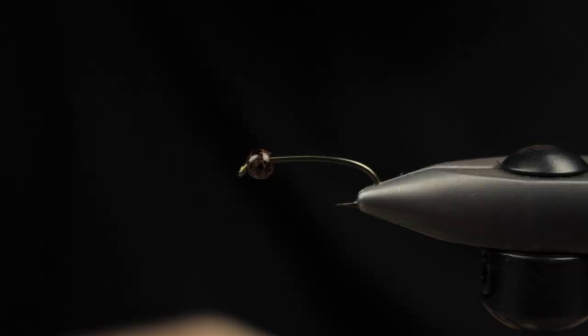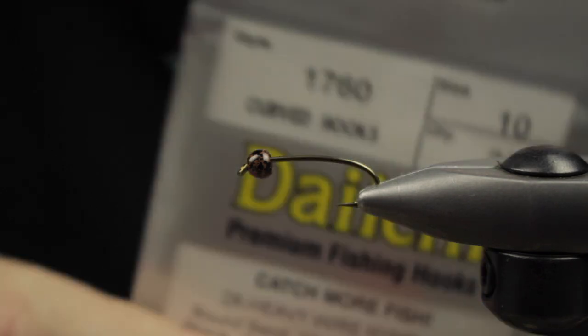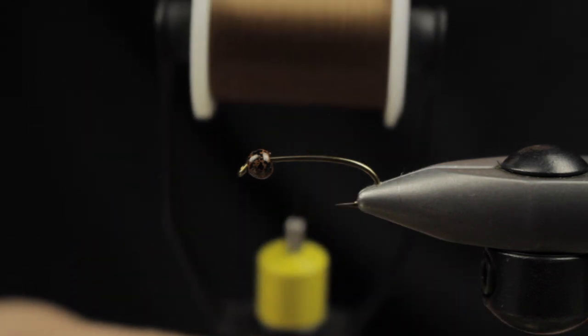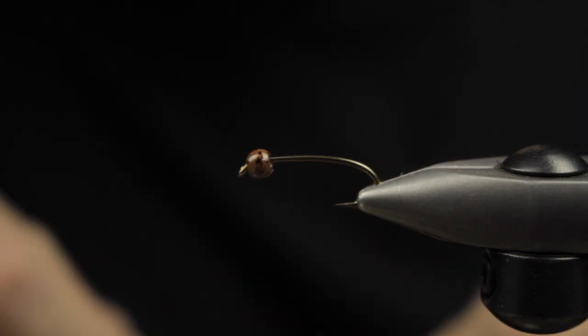Hey guys, Matt here with Loon Outdoors. Today we're going to be trying to fly a pattern called the Synthesizer Prince. Of course, the world needed once again another Prince nymph. In the vise is a Daiichi 1760 hook.